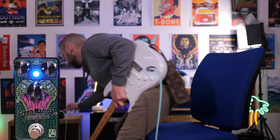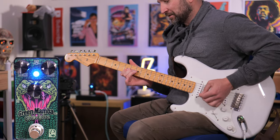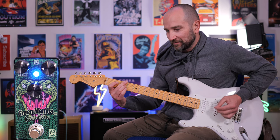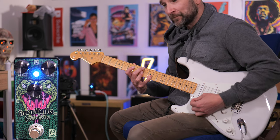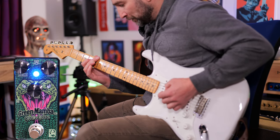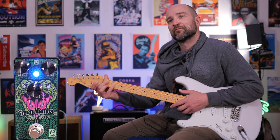Great starting tone. Gain down, volume up at 12 o'clock, and tone right at about 12. Great tone already. Now, the sign of a great pedal is, if we turn down, does it clean up? I would say that's a big yes.